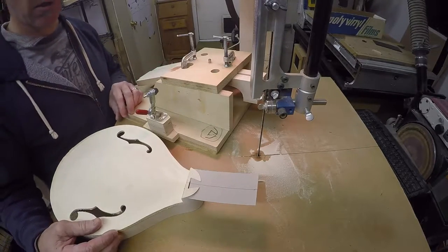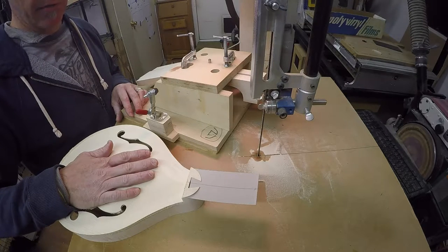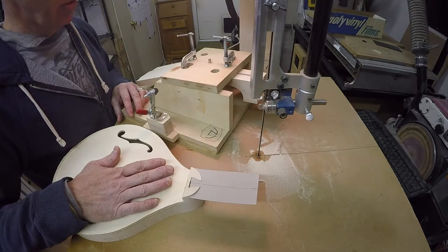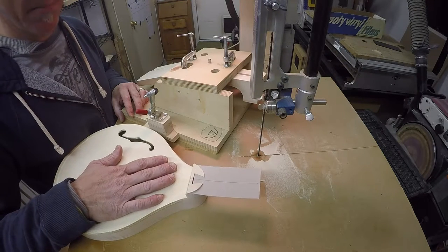Hi, I'm Austin Clark with Clark Mandolins and today I'm cutting dovetails for a few mandolins. I thought I'd really quickly show you what I do with each one. It is a tapered compound dovetail.